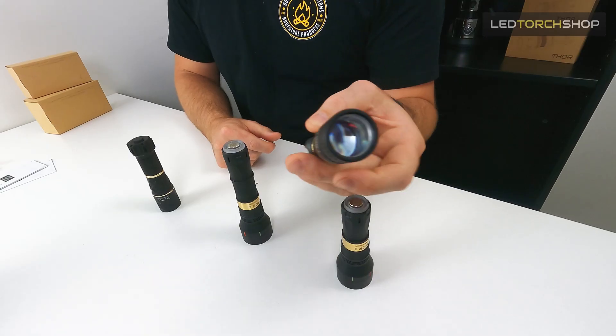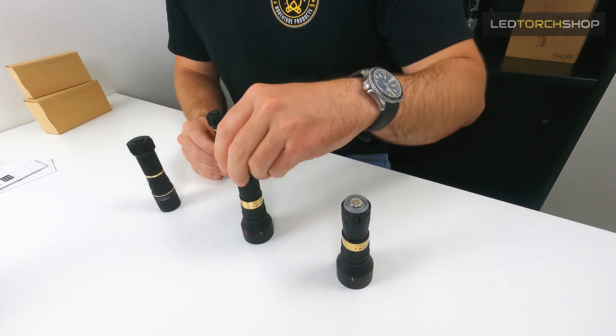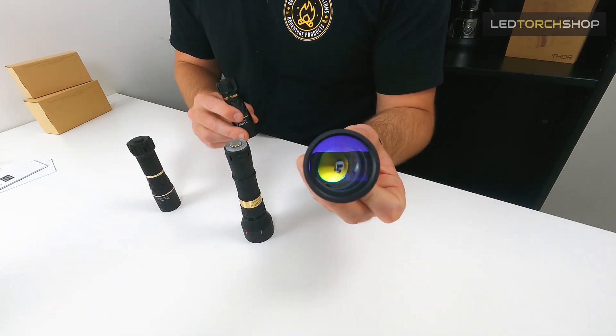LEPs are pretty much all throw. You're going to get 1.2k distance out of this tiny little Thor 1, which is just incredible - the LEP in that lens is phenomenal. It's all throw in that one, and about 1.8k in the Thor 2 because of the bigger reflector. With open reflector torches, a bigger reflector corresponds to longer throw as it has more surface area to focus the light and get more distance - and it seems to be the same with LEPs.